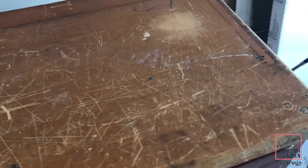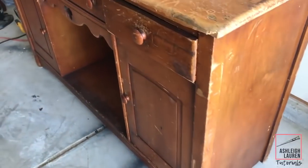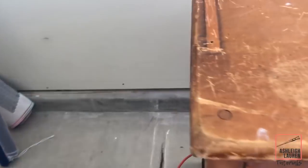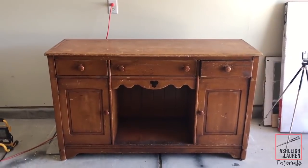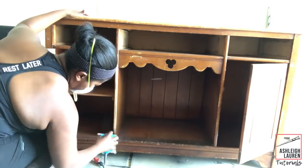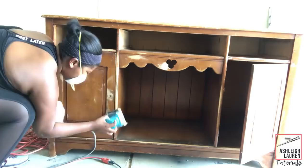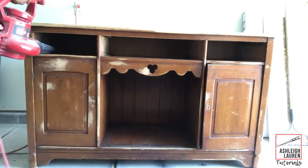For my next furniture makeover, this was actually one of my first client pieces I ever did, and I learned a lot — especially with giving people quotes — because this piece was in such bad shape and what I charged for it definitely didn't match the work involved. But you learn. The first thing I did was remove the hardware, then sand down the piece to get rid of any imperfections, then used my blower to clear away debris and wiped the piece down.